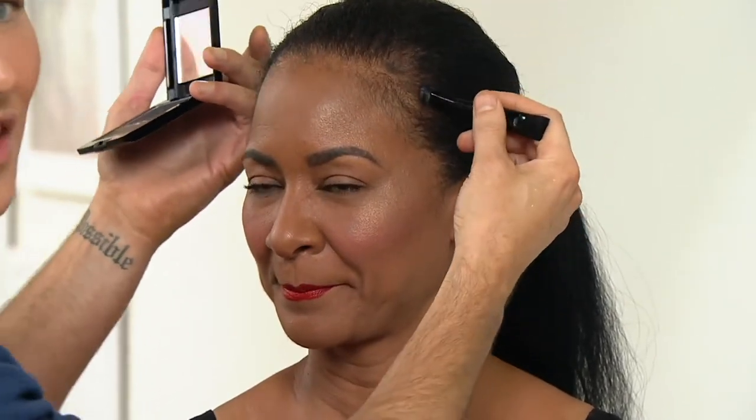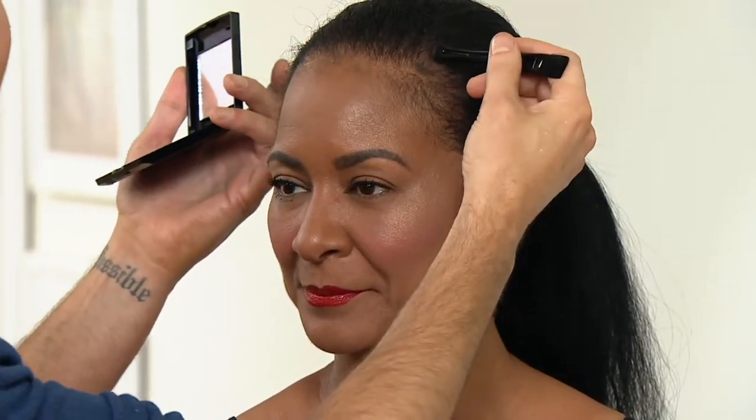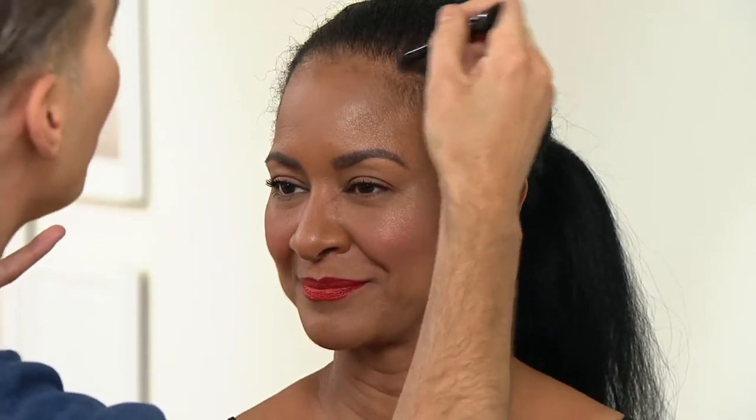Do you see how there's a gap here at the hairline? Sometimes people wear extensions or weaves and the hair starts to recede a little. People on medication, pregnancy — there are a million reasons why hair can get thin, including wearing a ponytail all the time. It doesn't matter why; we don't need to see it. Nobody even wants to talk about it, so just between us, this is what we do in Hollywood.